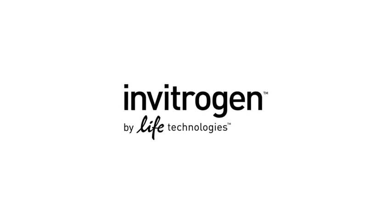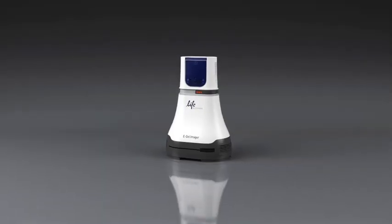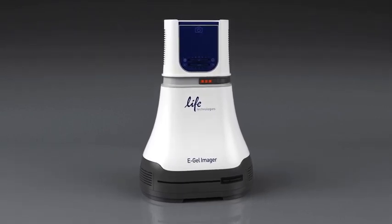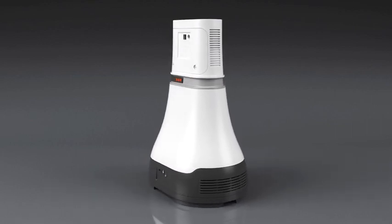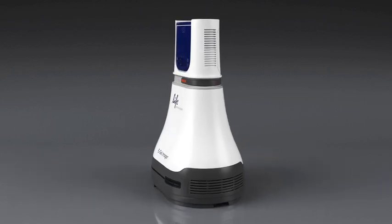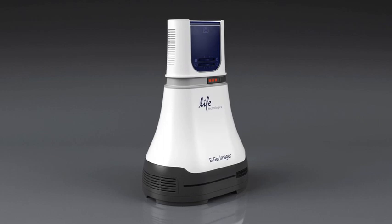Life Technologies is revolutionizing precast agarose gel electrophoresis again. This time we're making agarose gel documentation and analysis personal with the eGel Imager system. The eGel Imager system combines the power of a large complex gel imaging system with the sleek footprint and affordability of a benchtop device. Not only is the eGel Imager the perfect solution for documenting any Invitrogen eGel precast agarose gel, it's great for self-cast gels as well.